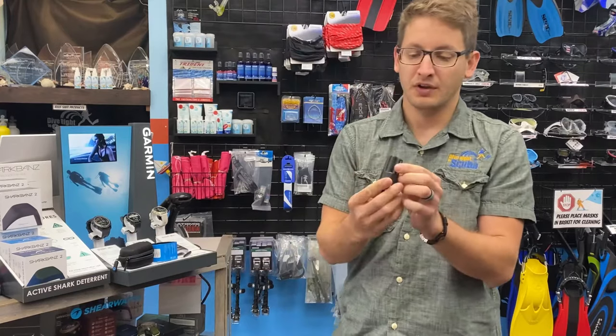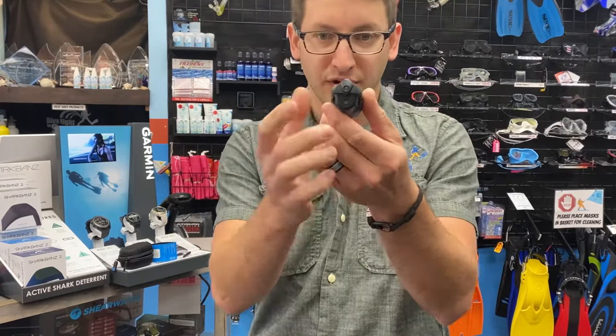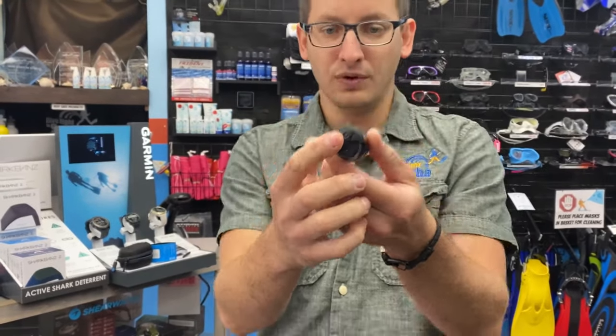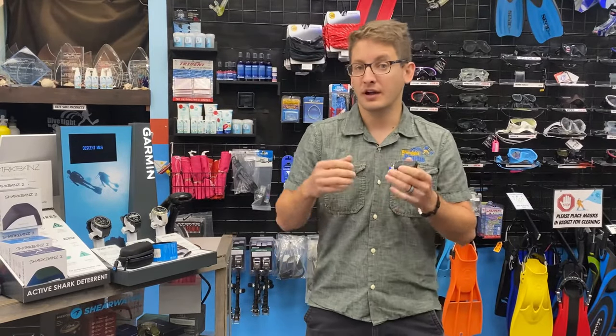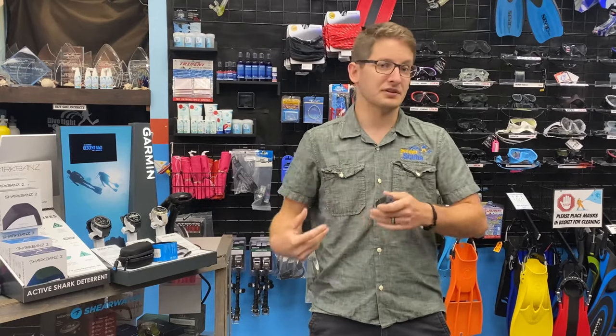What they've changed on the Swift transmitter is they've added a new LED icon on the back of the case. It's going to let us know when the transmitter is sending the data from the cylinder to the computer.